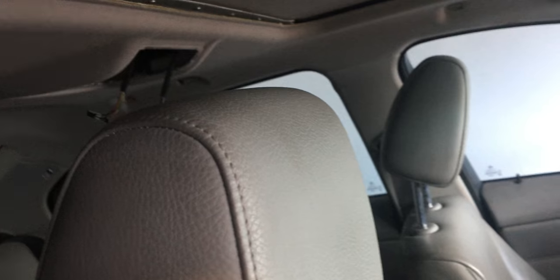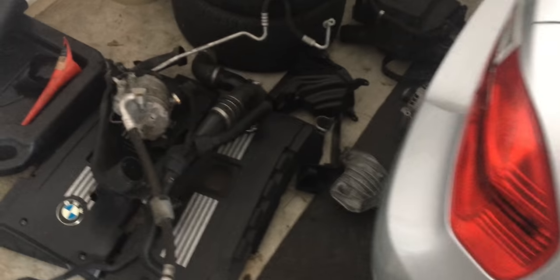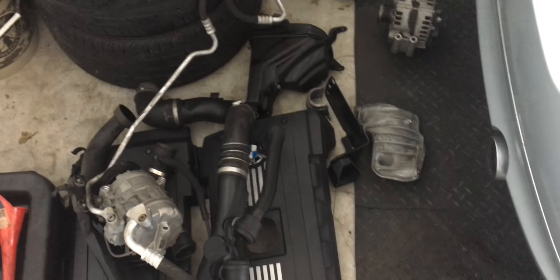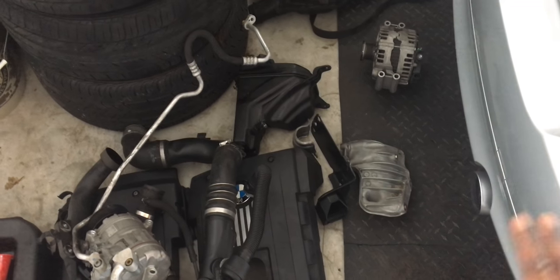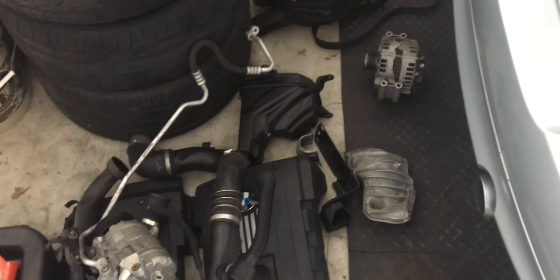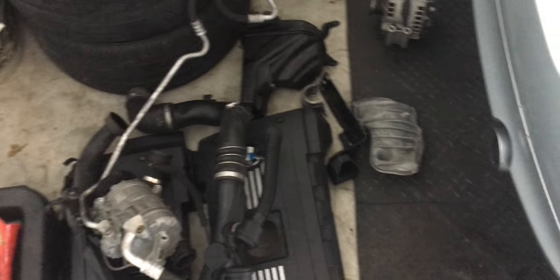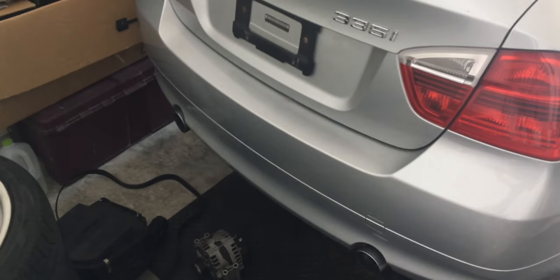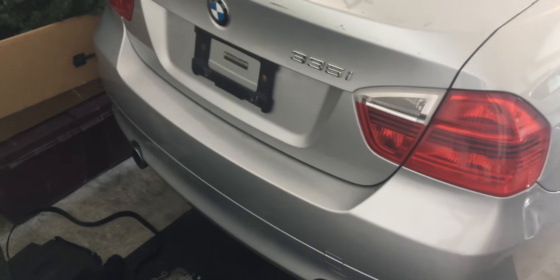The good thing is it has a good headliner, and my headliner was starting to sag, so I'm taking that. I also got mostly the accessories I needed — it's the AC compressor I want, because mine was running a little hot, and in Florida you need the AC.